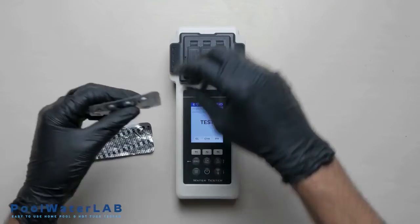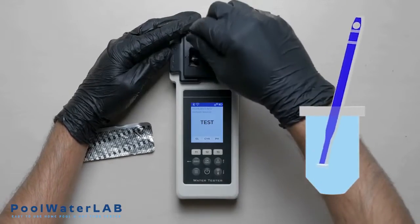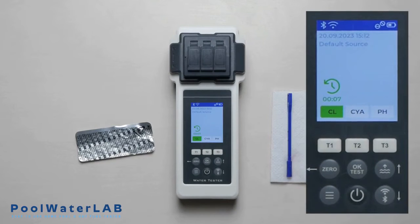In this case, add the tablet of DPD number 1 into chamber number 1. Crush and stir the tablet with a special stirring stick. Cover the measuring chamber and press the one button, then press OK.